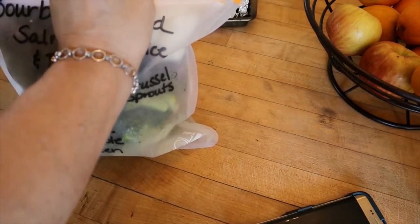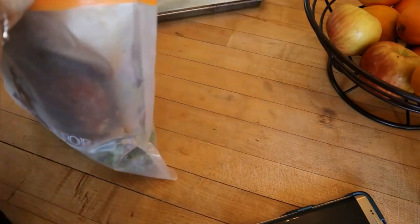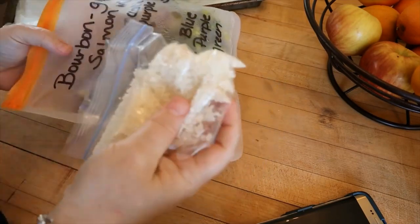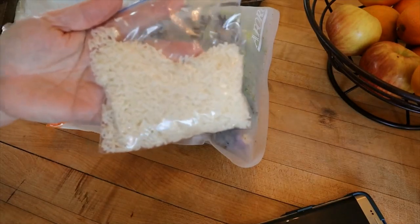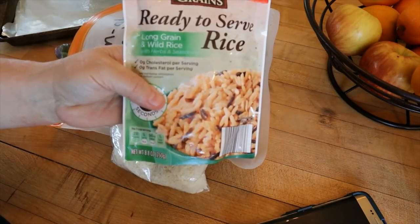For this one I'm actually having broccoli and purple Brussels sprouts with it. The first thing I'm going to do is pull everything out of my bag — this is what I put together for meal prep Sunday. I actually have a half a cup of jasmine rice here. This is the long grain and wild.